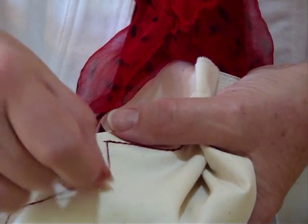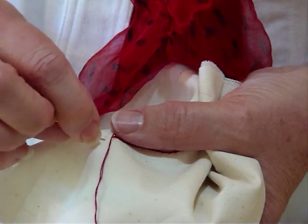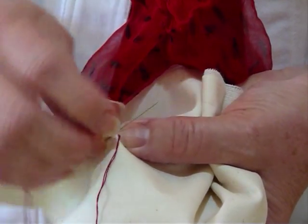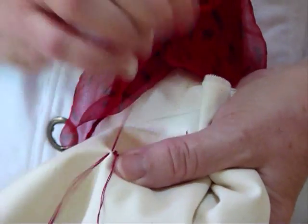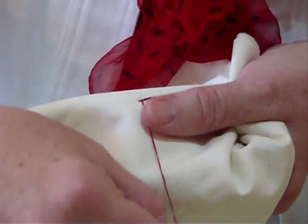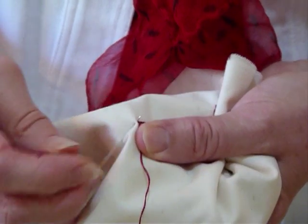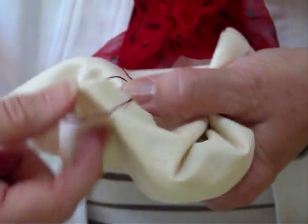As you continue on, you don't really see that that's a stitch coming back — it just ends up forming a nice line. Thread away from you, needle pointing back towards the thread, little tiny stitch and pull it through.